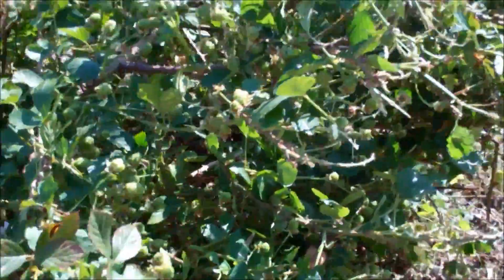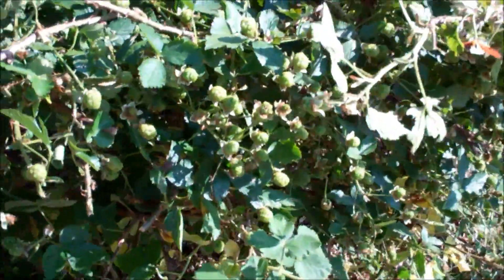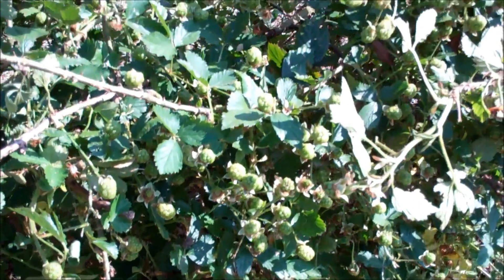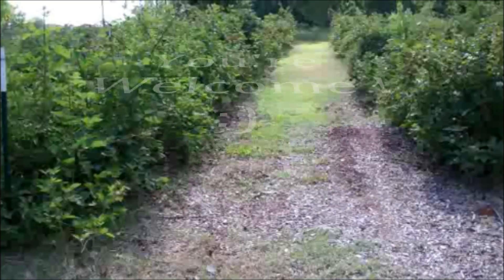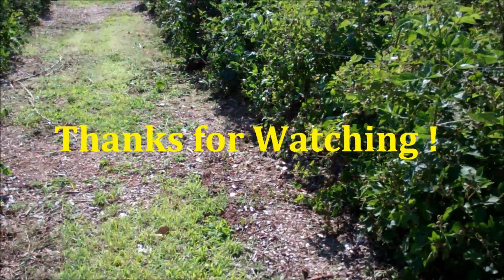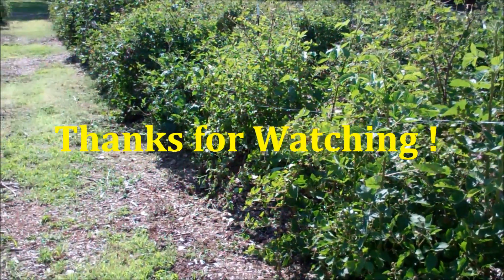By the way, they are just full of green berries again. That's it — I got other stuff to do.